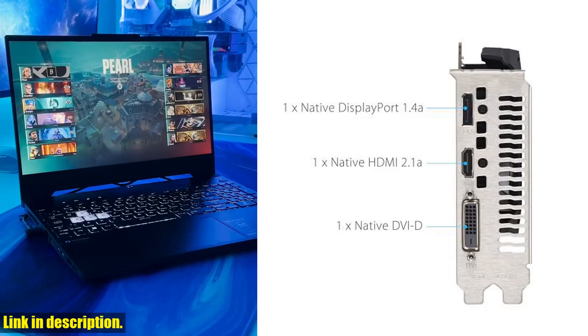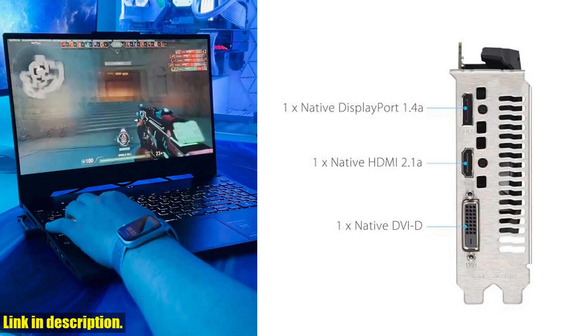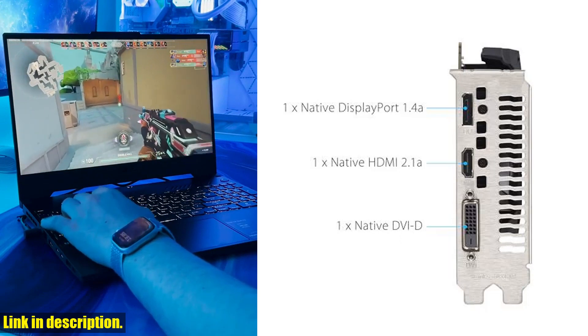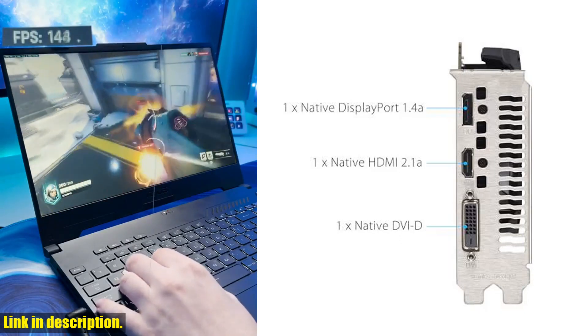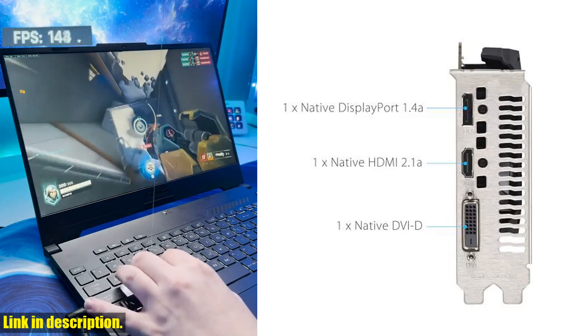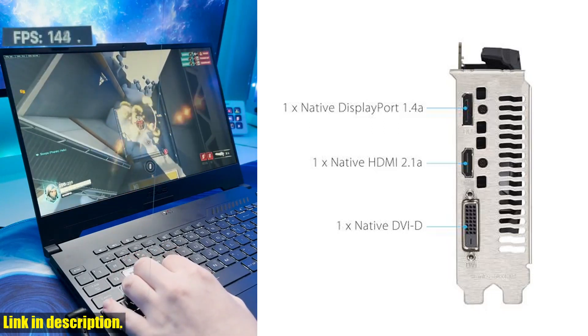The ASUS Dual NVIDIA GeForce RTX 3050 6GB OC Edition Gaming Graphics Card features an axial tech fan design, with a smaller fan hub and longer blades, as well as a two-slot design for maximum compatibility and cooling efficiency in small chassis.